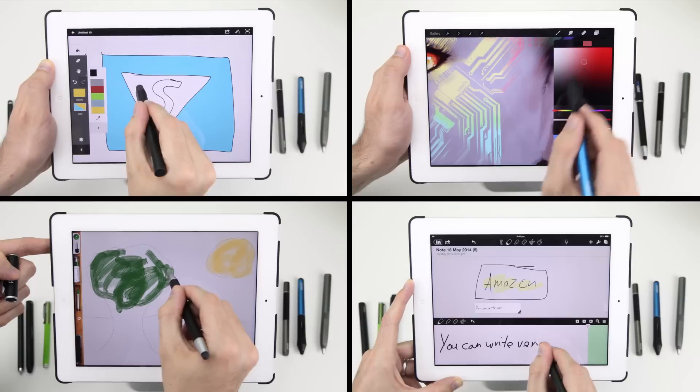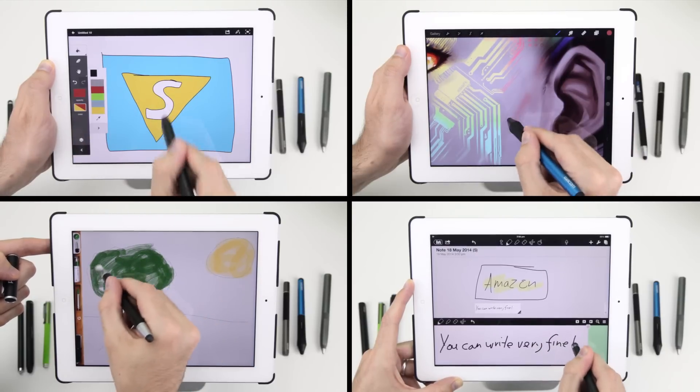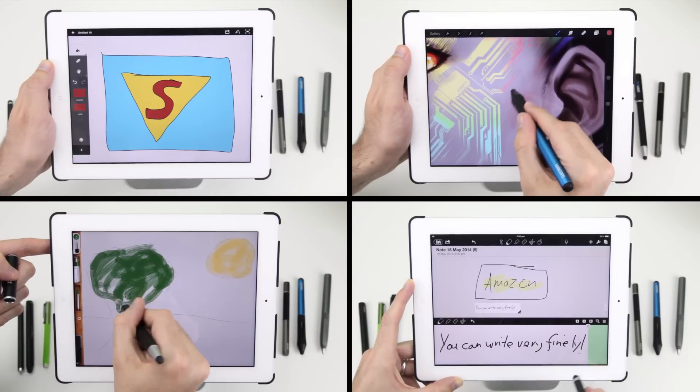All styli are featured with a link below in the description field, along with the apps used in this video, so feel free to check them out for yourself.